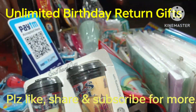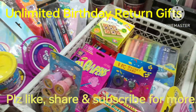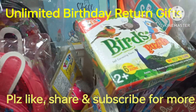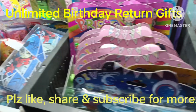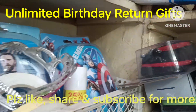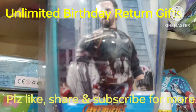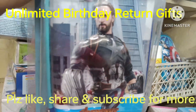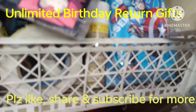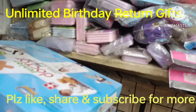That means there are many varieties in return gifts, as I have mentioned. You will see one-to-one designs and colors. These pouches come in different options for boys and girls, ranging from 200 to 270 rupees. These pouches are a good option.